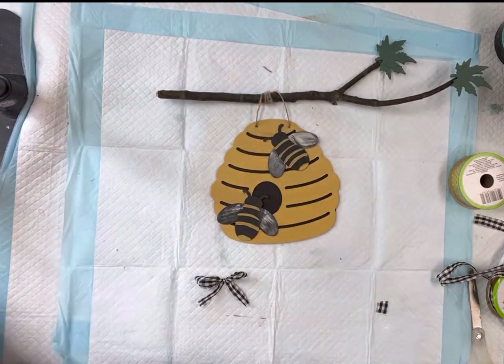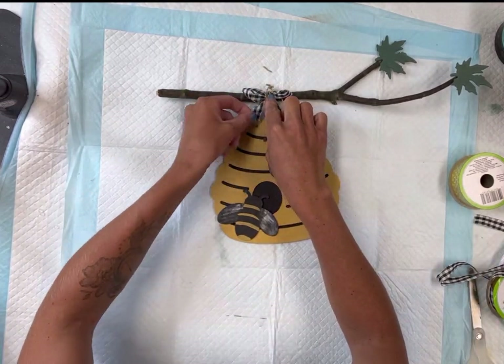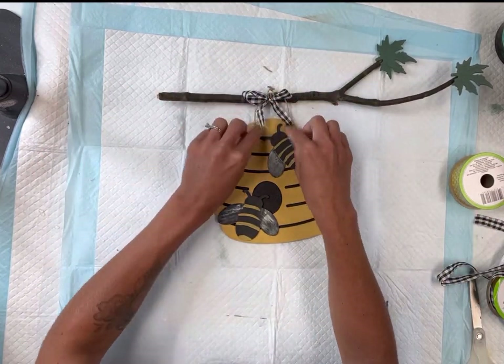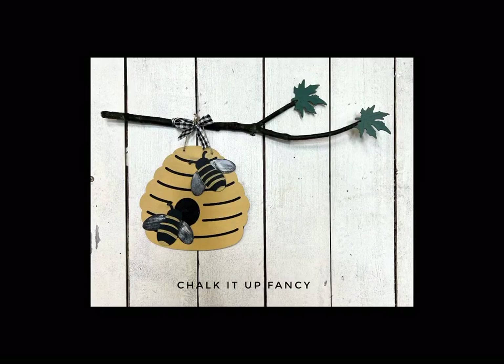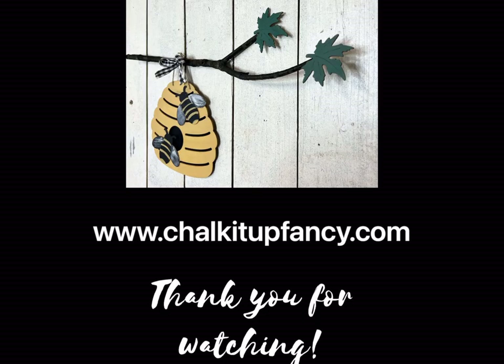And there we go — now we just have this really cute beehive decor. You can add any words of your choice, or you can leave it as is. Thank you so much for watching. Paint products, tissue paper, transfers, and mesh stencils can all be found on our webpage at chalkitupfancy.com. You can also check out other tutorials over on our webpage as well. Have a great day.